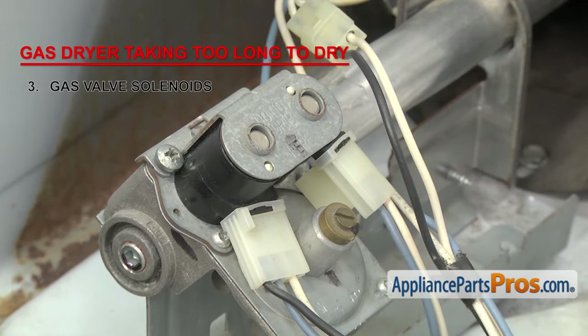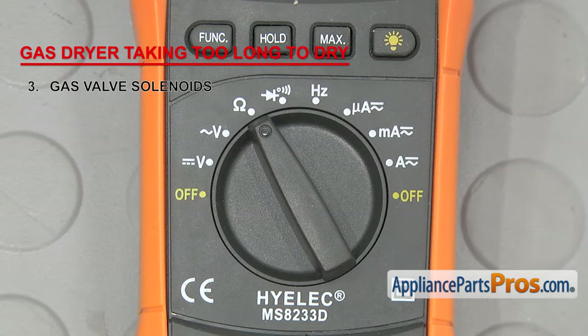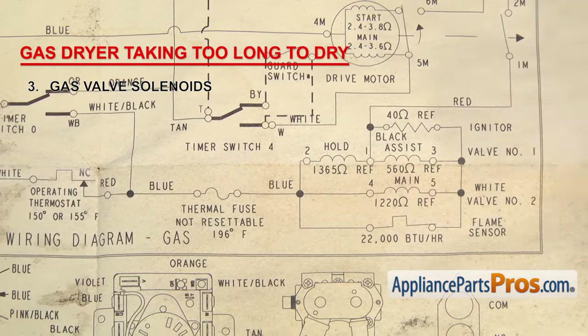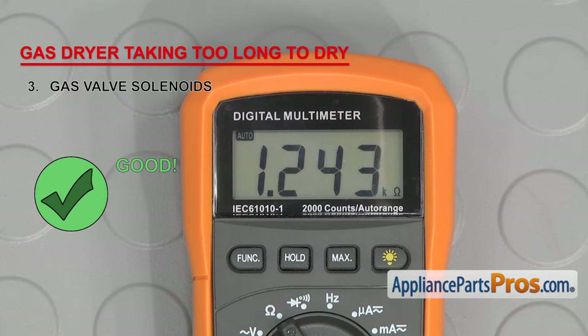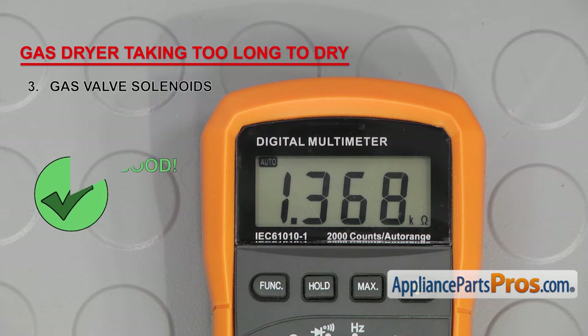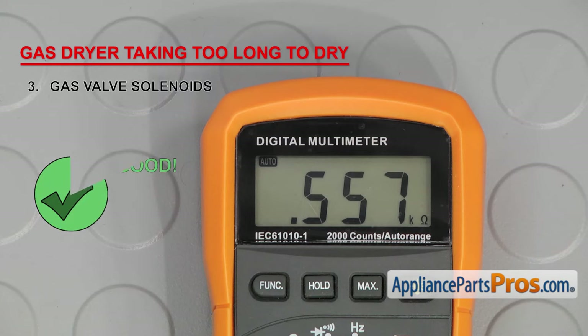The solenoids can be tricky to test because they can have continuity but still be bad. Set your meter to ohms — our meter automatically detects the reading, but you may need to set yours to read at least 2,000 ohms of resistance. Unplug the wiring harnesses. For the two-terminal solenoid, touch a probe to each terminal; it should read between 1,000 and 1,300 ohms. On the three-terminal solenoid, put a probe on the left terminal (common) and one on the middle — it should read between 1,300 and 1,400 ohms. Then keep the probe on the left terminal and touch the other to the right terminal; that should read between 500 and 600 ohms. If any readings are off or one solenoid has no continuity, you'll need to replace them both.